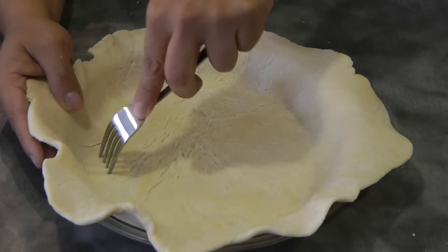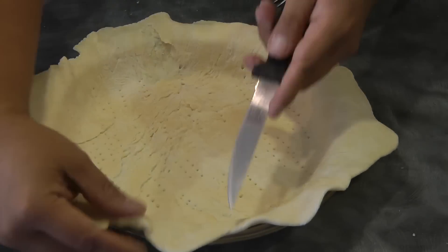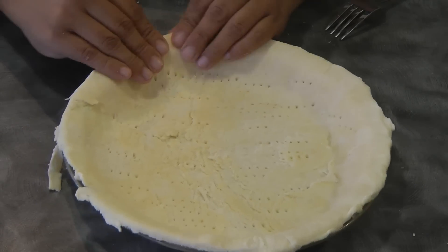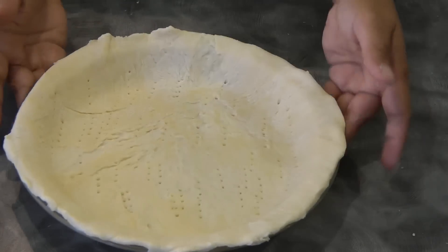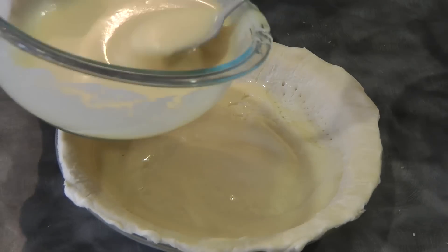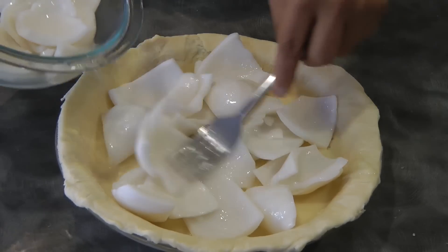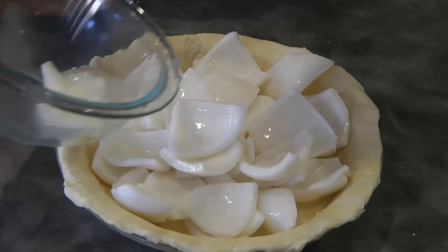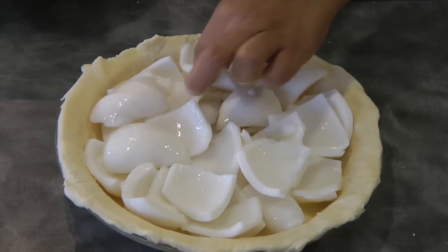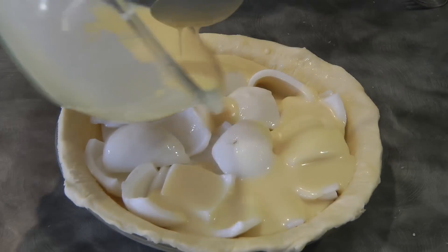Using a fork, prick some holes in the bottom crust, then cut the excess dough — we don't need a lot of dough overhanging. At this point add about 2 to 3 tablespoons of the pie filling, then add half a cup of young coconut meat or buko. Just arrange it so nothing is sticking out, and then add the rest of the buko pie filling.